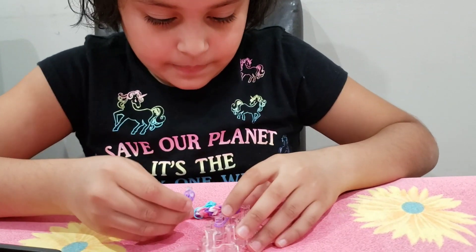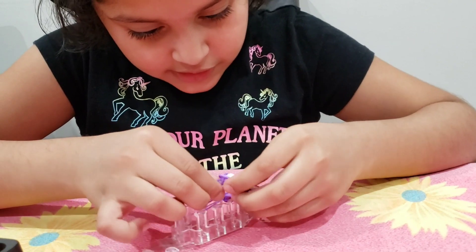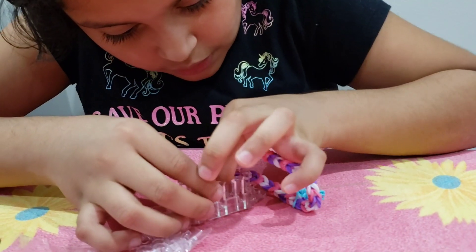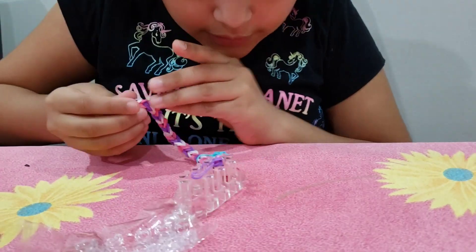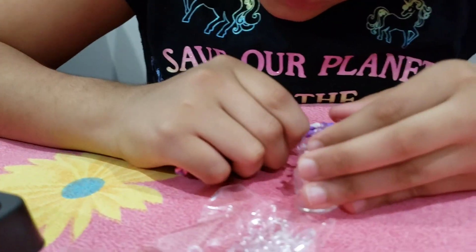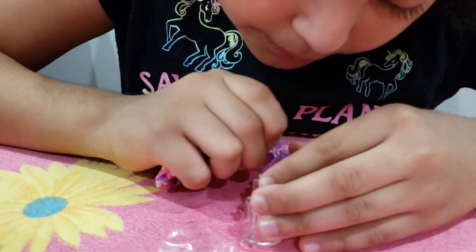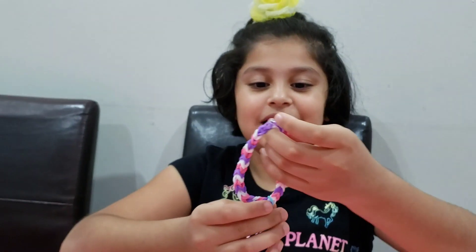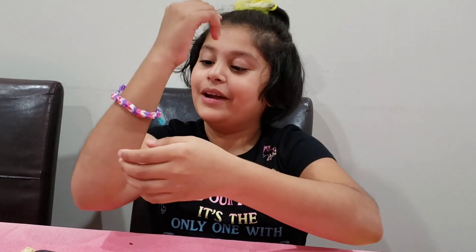There — I managed to get it. Now it's supposed to be from this side. I have to put it on. I have to do it from this side, then. Oh, there — then we clipped it on. Now we are finished with our bracelet!